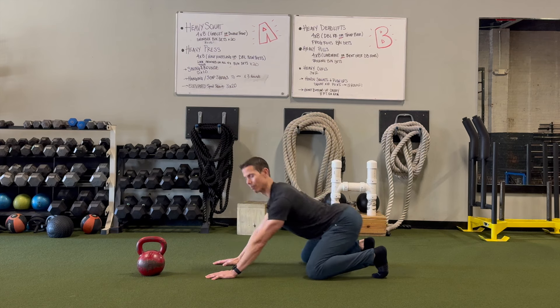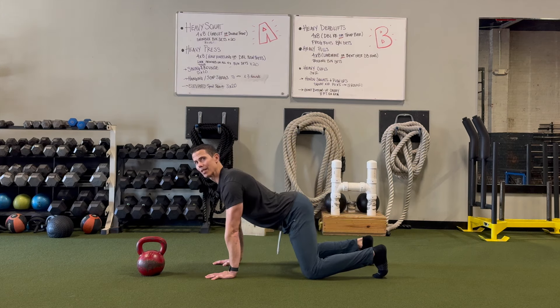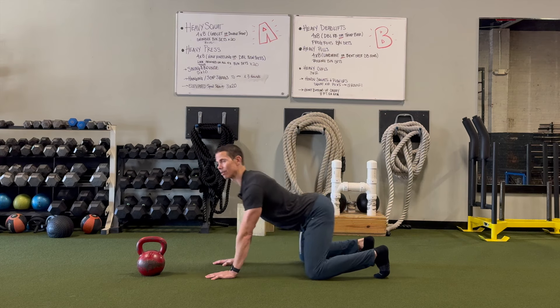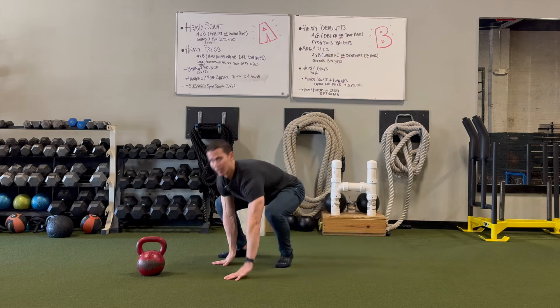Right now we're priming the pump — tying everything in our body together and teaching our brain: my hips and knees are moving together, they feel good, the ankles are moving together, everything is good. The vestibular system is getting a little stimulation. We're priming the pump and getting ready to move.